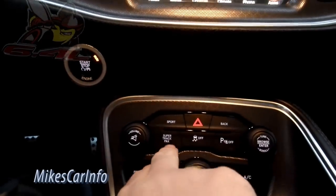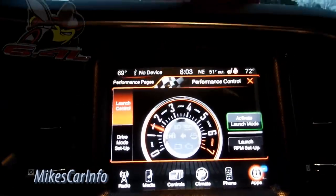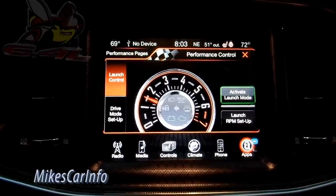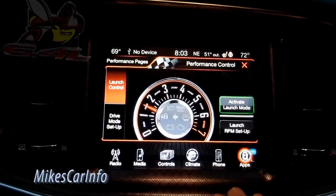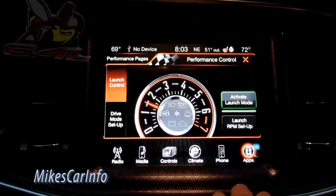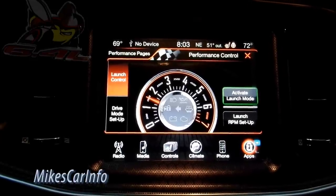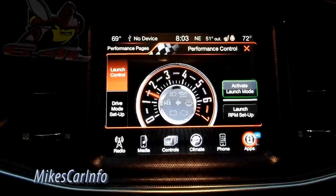Pushing this button down here — the Super Track Pack — will pop up one of the UConnect apps: the performance pages. It has launch control. I'm not going to activate it, but basically you can set it to launch at certain RPMs. The guy I talked to said he really likes the launch control, but he still mostly uses the paddle shifters.